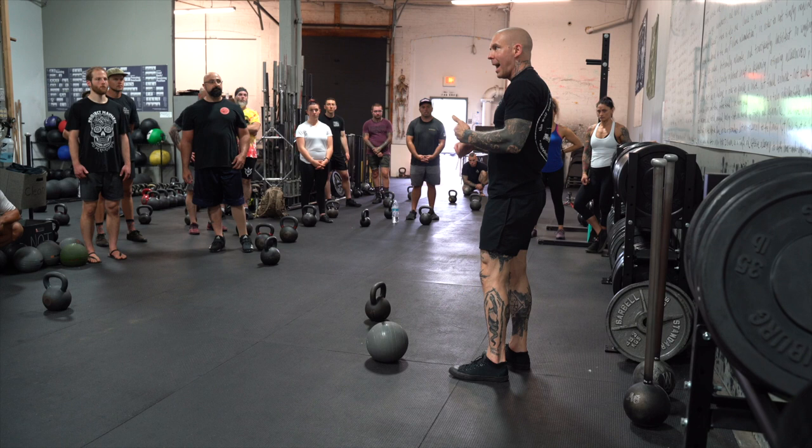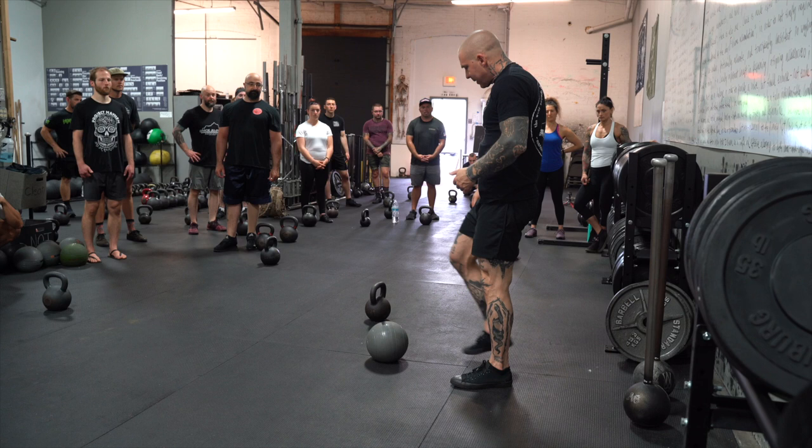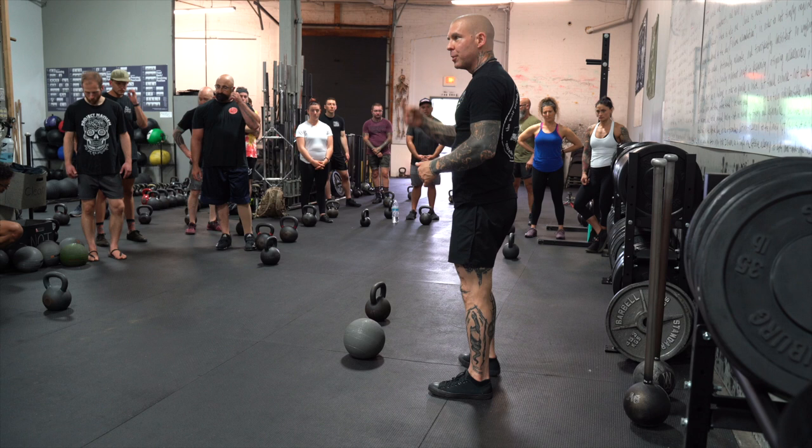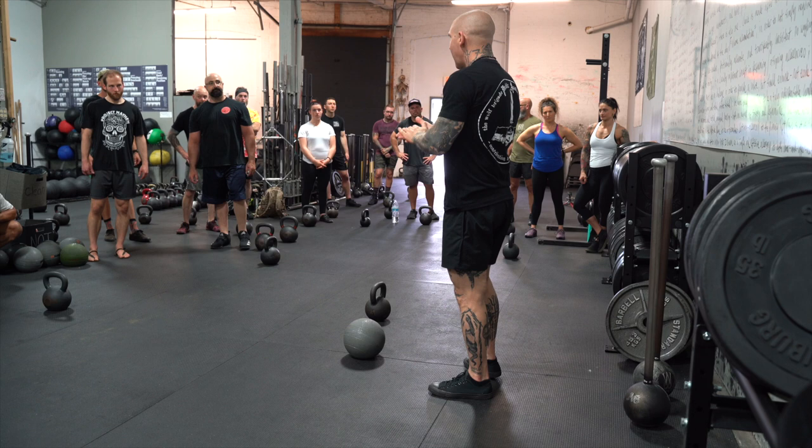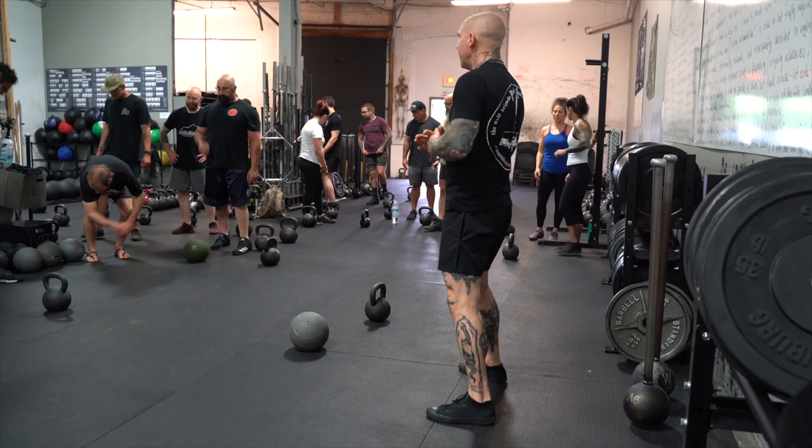The most important components are: brace it, heels are down, knees are out, and head is neutral. Same as the previous drill — find a medicine ball or something light to start. If you're struggling with the medicine ball, come find us and we'll address that. Get a light medicine ball, four or five sets of five. Make sure we're stable.